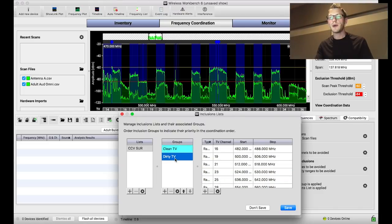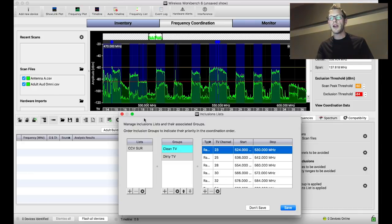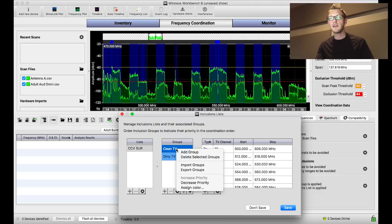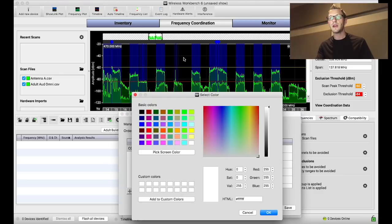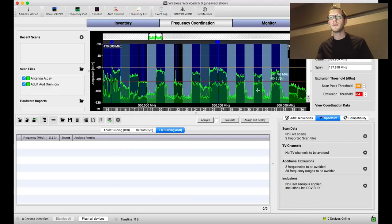My Dirty TV inclusion group includes the clean TV channels, but also any TV channels where I'd be okay placing wireless products if they weren't critical items — like channel 16, channel 19 which is very low noise, and channel 25. But the clean channels 21, 23, and 28 are also in there. Each group has a color, and if I right-click I can assign a color for it to display in the spectrum view. Once I save that, it pops up in the display.